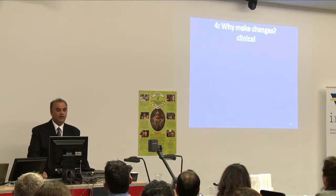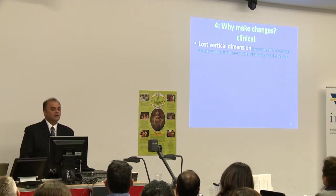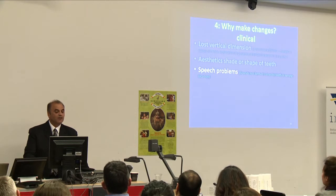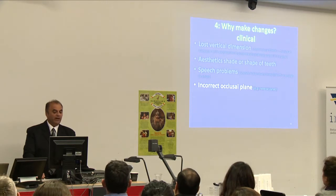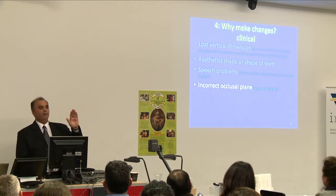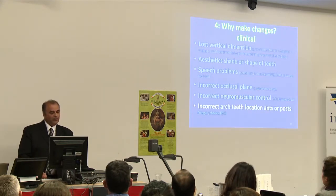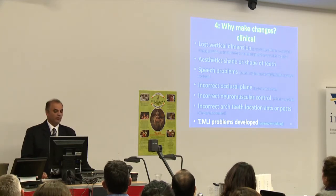Why would we make changes? Lost vertical dimension — if dentures are 20 years old and have lost 10 millimetres, some alterations to the existing dentures are needed. Aesthetic shade or shape of teeth. Speech problems — sounds not formed correctly due to teeth being in the wrong location. Incorrect occlusal plane — we've seen cases where the occlusal plane is reverse curve, going backwards instead of upwards. Incorrect neuromuscular control. Incorrect arch teeth location — anteriors and posteriors. Tongues, cheeks and lips getting in the way. TMJ problems — pain, noises, clicking. Those are the clinical reasons why we would make changes.